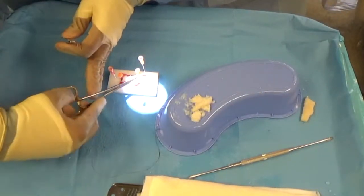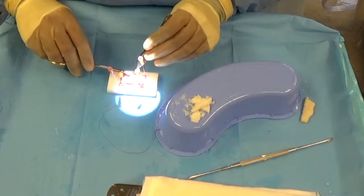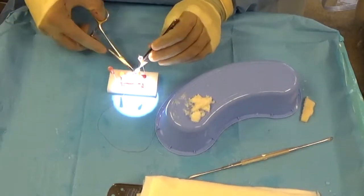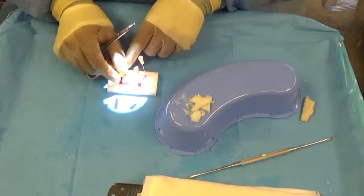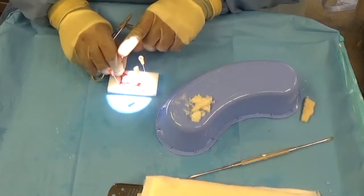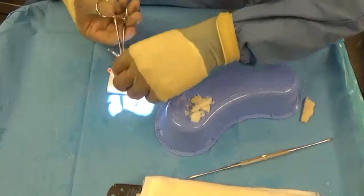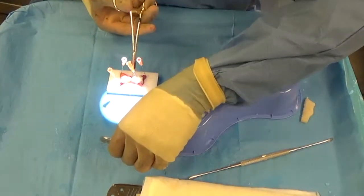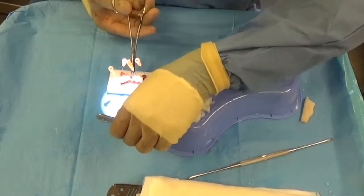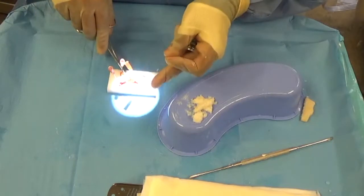Here I'm using absorbable suture to suture the temporalis fascia into a tube shape. This tube shape becomes the new dorsal implant or bridge implant made out of temporalis fascia from the patient and the tiny little slices of cartilage graft from the fresh frozen rib graft specimen. This makes a beautiful strong tube-shaped graft that can build up the bridge in a nice uniform manner.